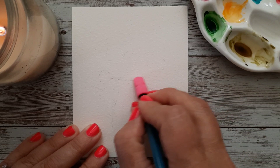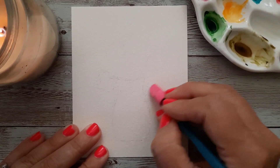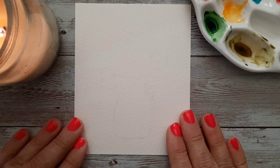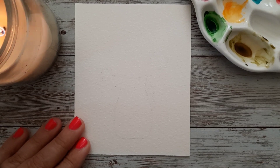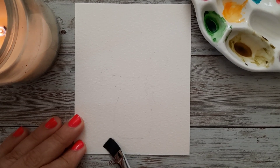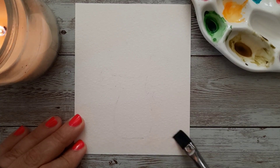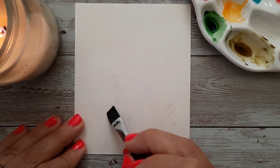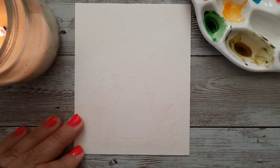I'm not really worried about the pencil marks for the flower areas — that's just giving me an idea. I plan to do a blue background with these yellow flowers. I know I'll end up with some green if I don't keep the yellow out of my background. You could use masking fluid, and that's absolutely something to do, but this is just a quick little painting. I want to put this together quickly, like if I had a quick need for a card or something like that.